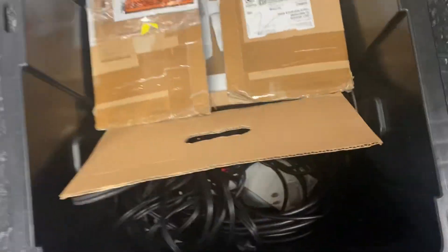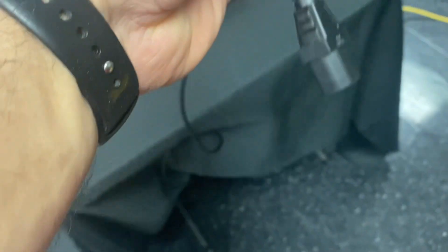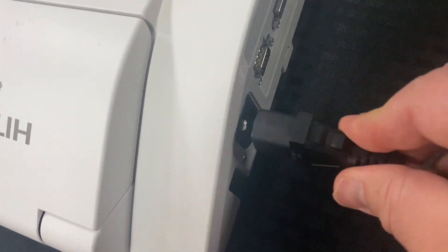We have a power cord that is probably in here. Looks like somebody really didn't pack this up too well — I'll make sure to pack it up. Power cord right here; it goes right here into the projector.